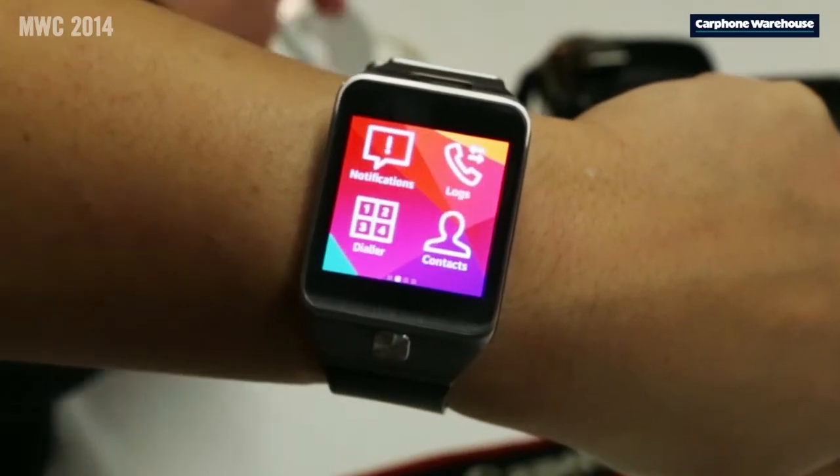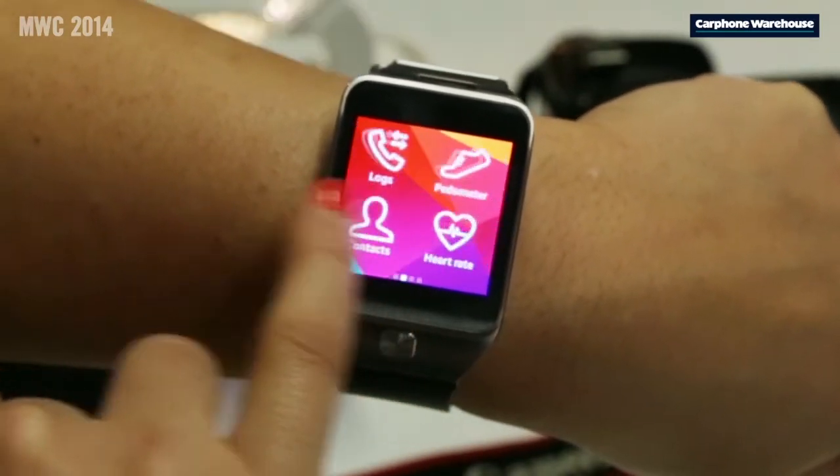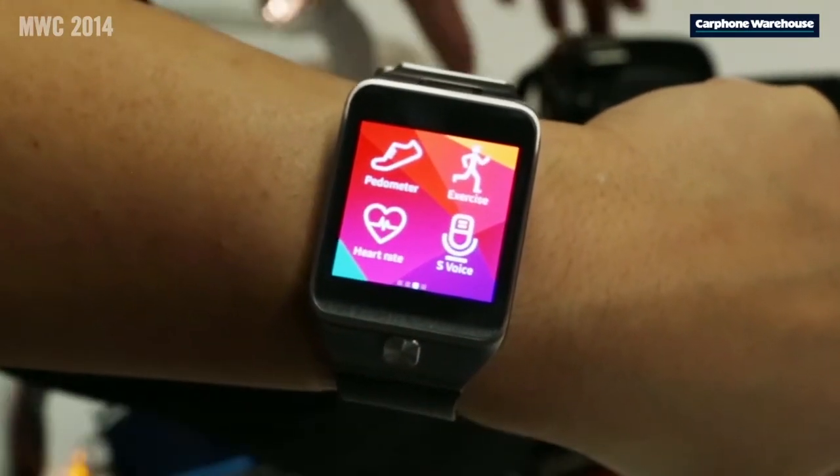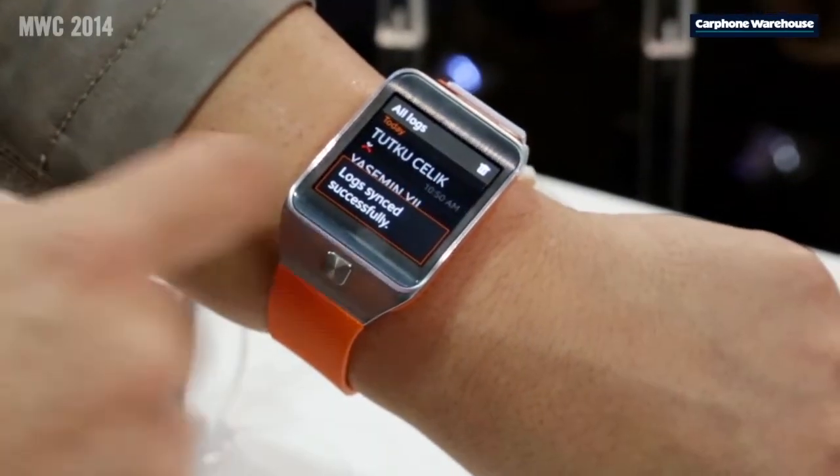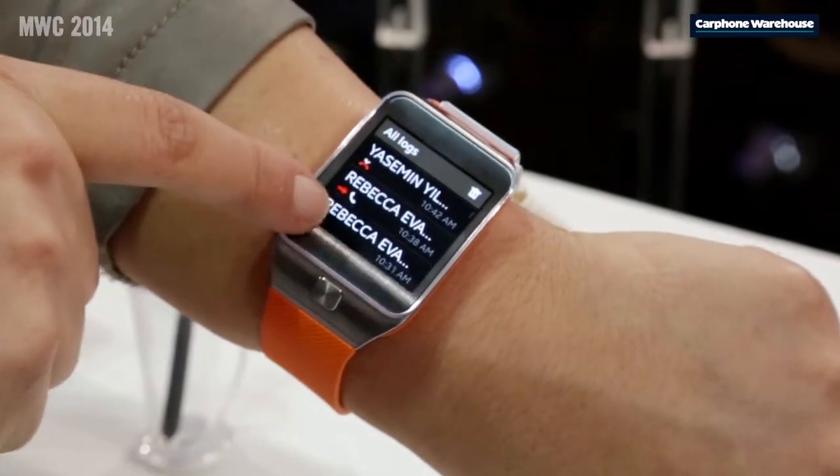There are some exciting new devices to team up with your Galaxy S5, including the new Gear 2. It has a 1.63-inch Super AMOLED display with very bright, vibrant colors.